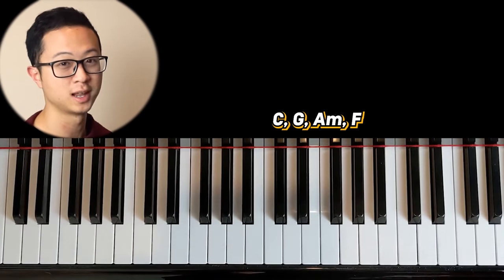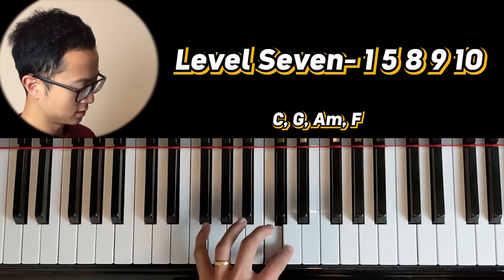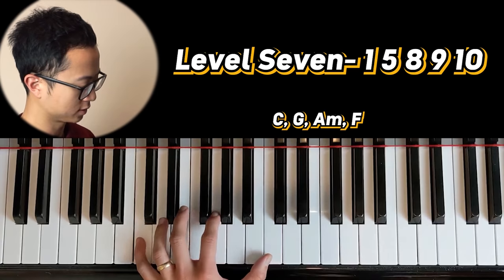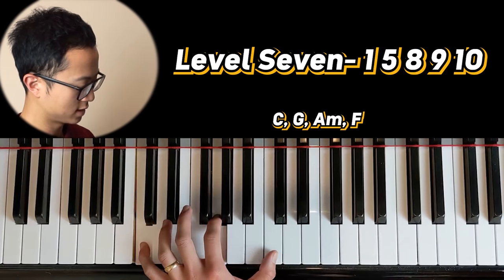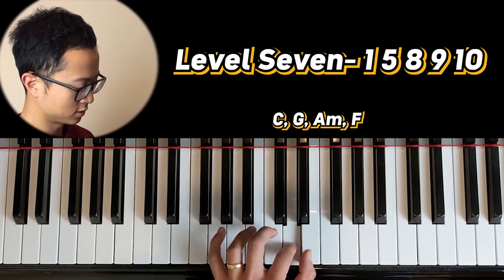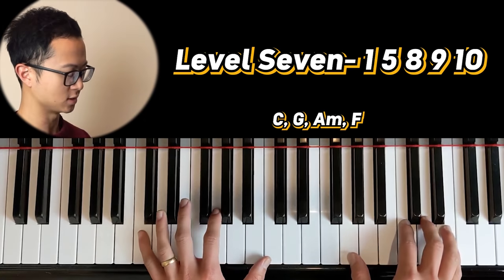Last but not least, we're gonna move on to level seven. Level seven is the one, five, eight, nine, ten. So you're gonna do it like this: one, five, eight, and then using your index finger go to the next one, and then your thumb with the last one. Really nice sounding one.